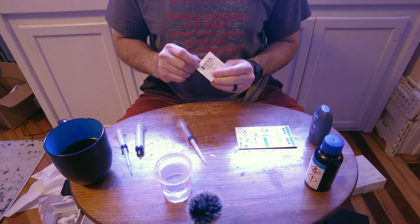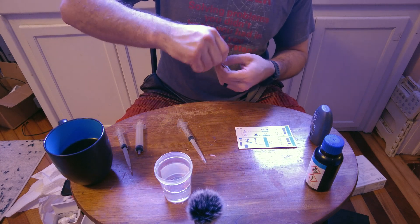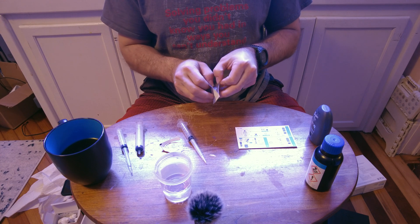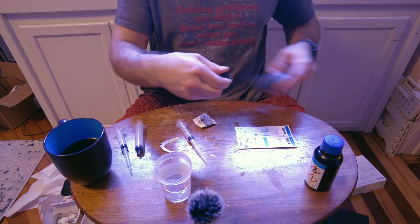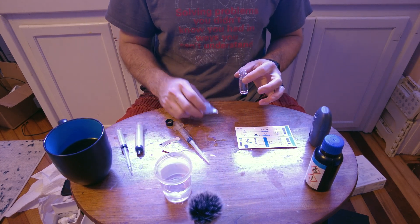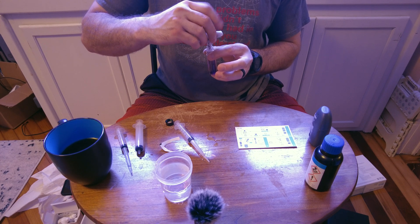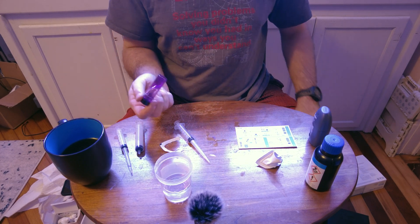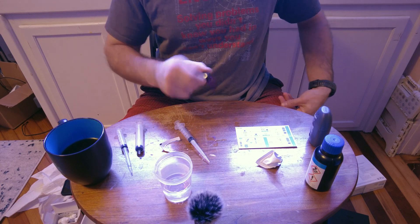I pick the corner where the lines go, flick it a few times so the powder goes into that corner, give it a quick tear around it and pop it open so it acts as its own funnel. I pinch it front and back to avoid leaving fingerprint oils that could affect the reading, and gently pour the reagent in. This says to shake or invert 18 times, or 30 seconds — it's incredibly specific — making sure no particles remain.